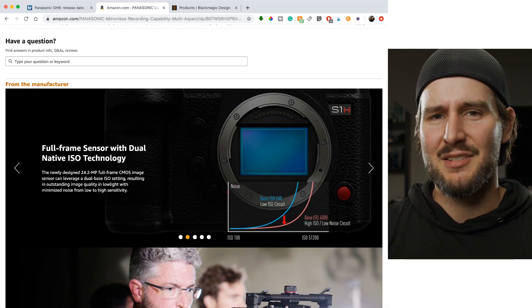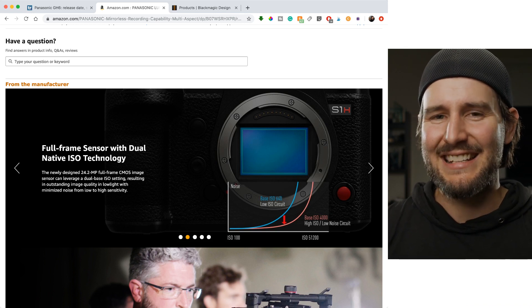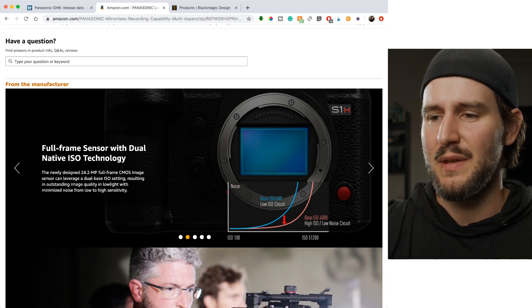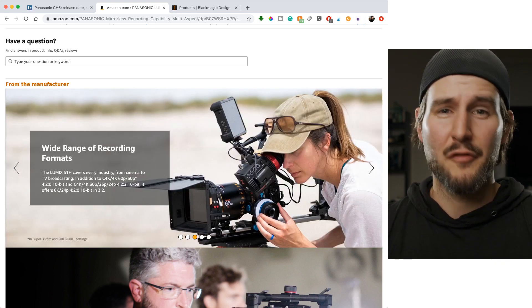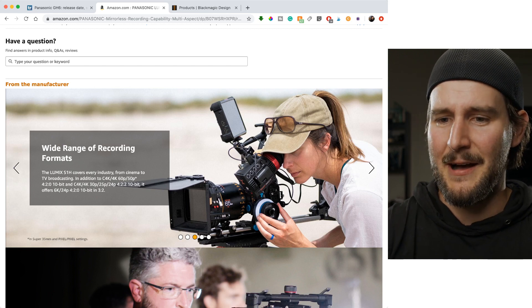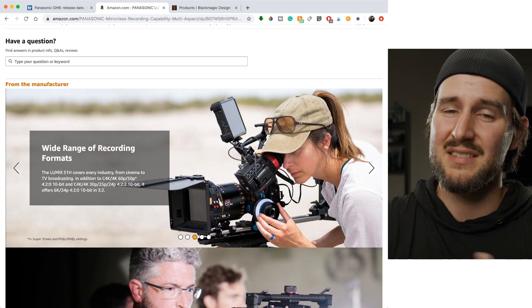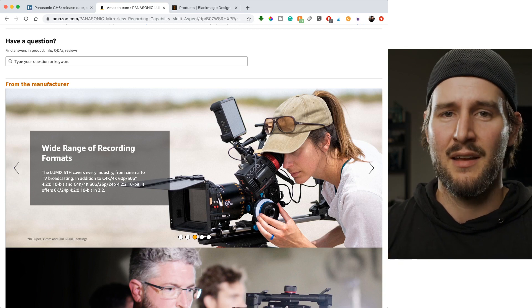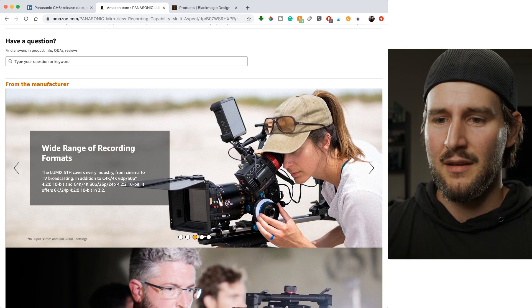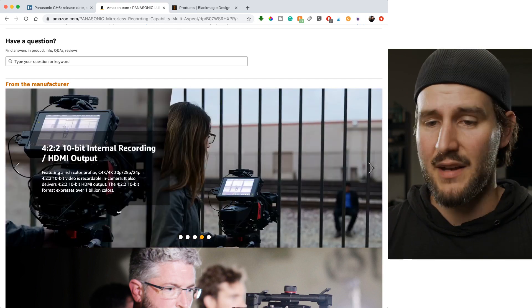The S1H has dual ISO for better low light — based on user reviews and people who've talked about the camera, it works really well. Just a cleaner signal. The S1H is full frame. You've got the option to go all the way up to 6K. This camera came out in 2019, so before Canon was doing 8K, before Sony was doing 4K 120, Panasonic was doing 6K on a full frame mirrorless camera, and 4K 60 as well.